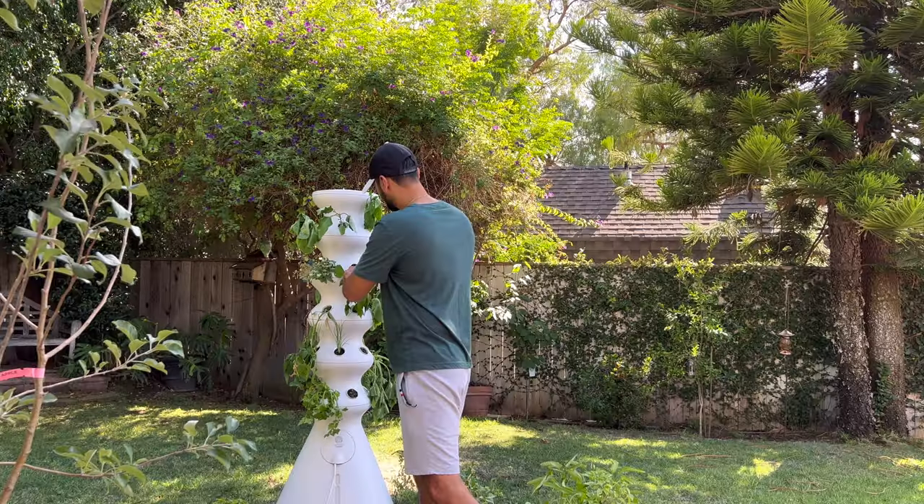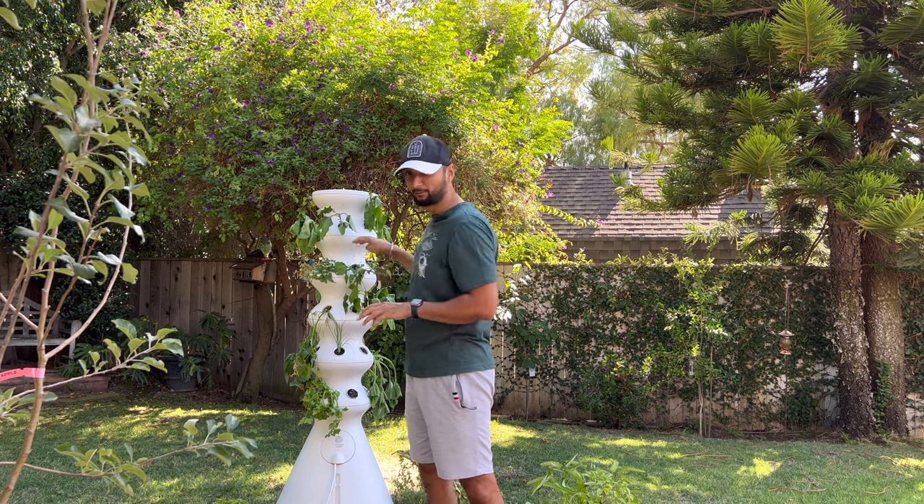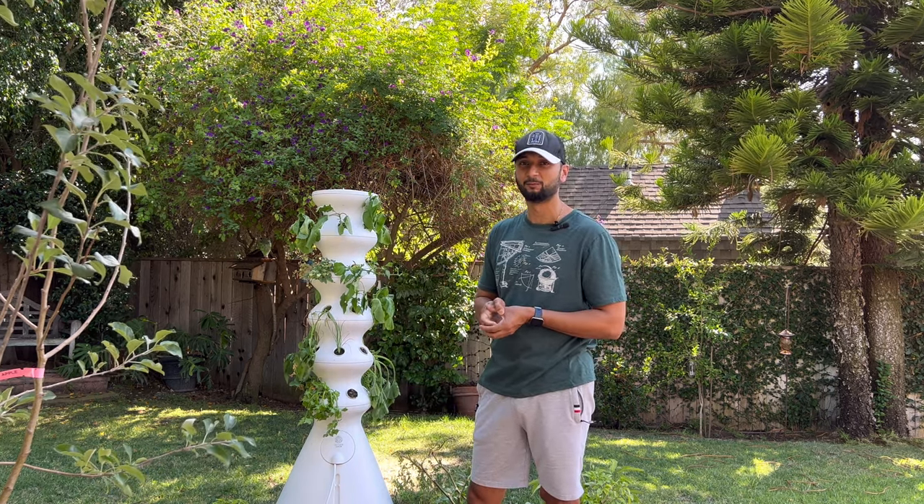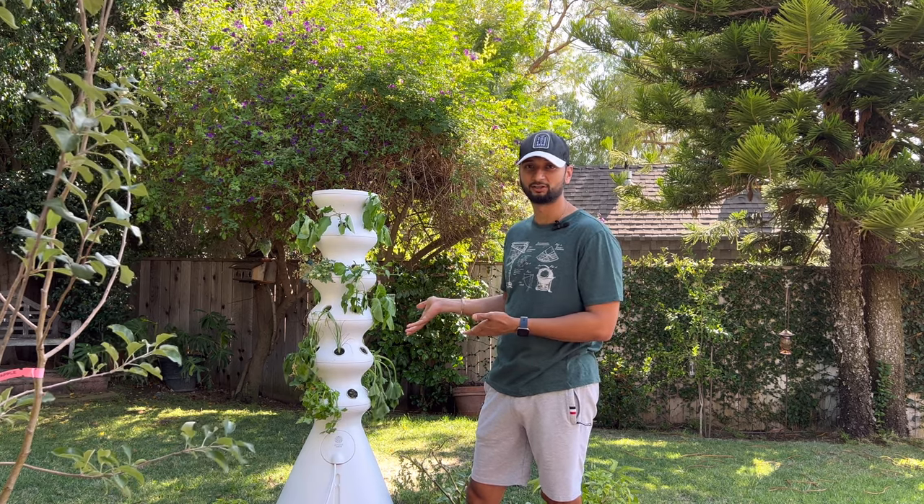Something you might want to do if you're ever buying a hydroponic system is get a backup pump, because it doesn't come with an additional pump. You definitely want an additional one for times when your pump actually stops working, because technically this has been running around the clock, so yes, this can go bad.